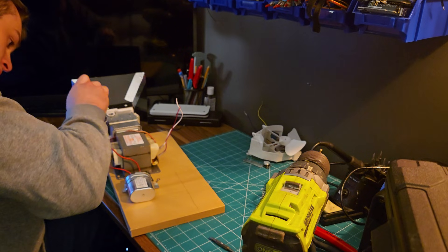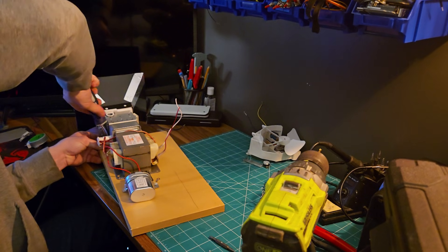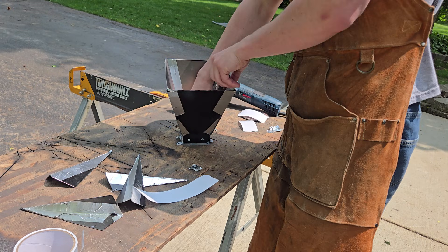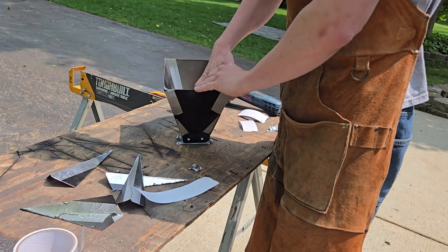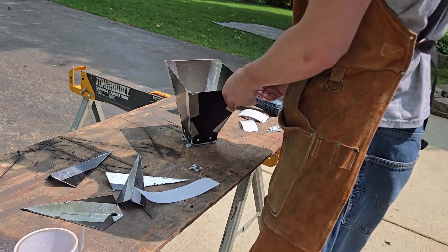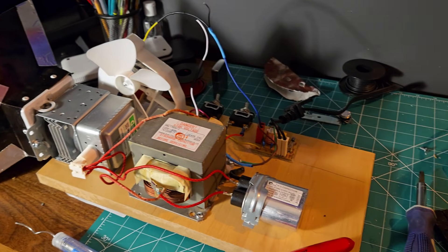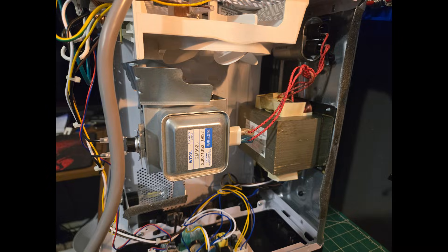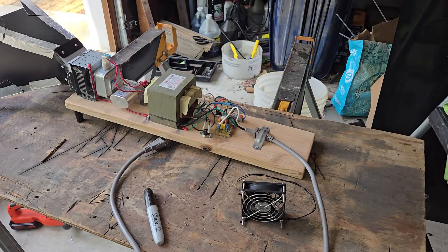Once everything was secured down, it was time to make the waveguide. Microwaves are unable to penetrate conductive material and instead reflect off, so I used the shell of the microwave to build this. Unfortunately, that microwave was underpowered, so I went on Marketplace and found a more powerful microwave that was one and a half times more powerful for $10 and repeated the steps from before.